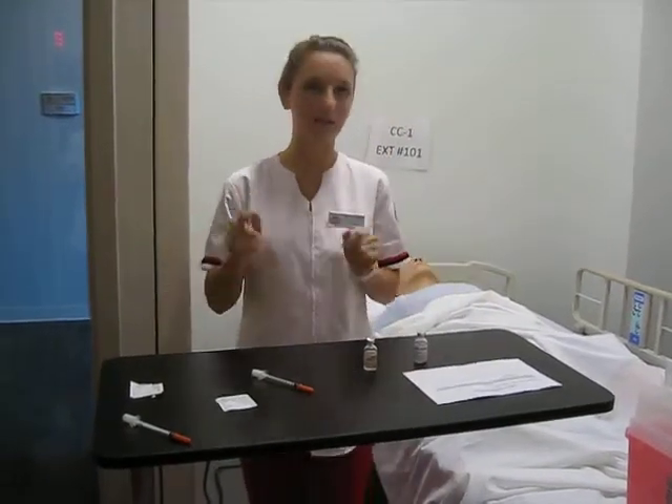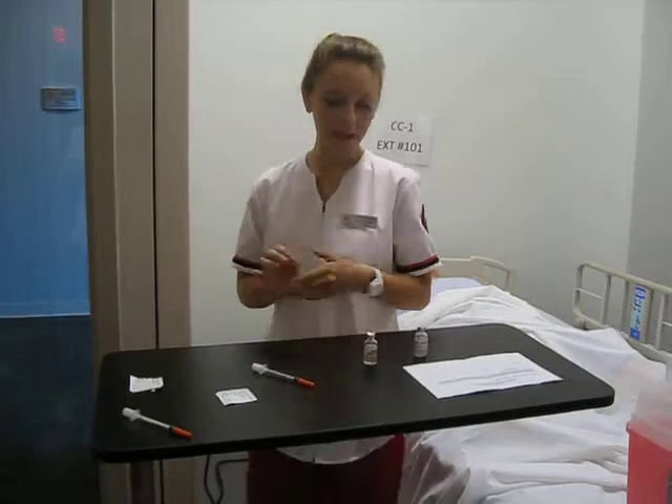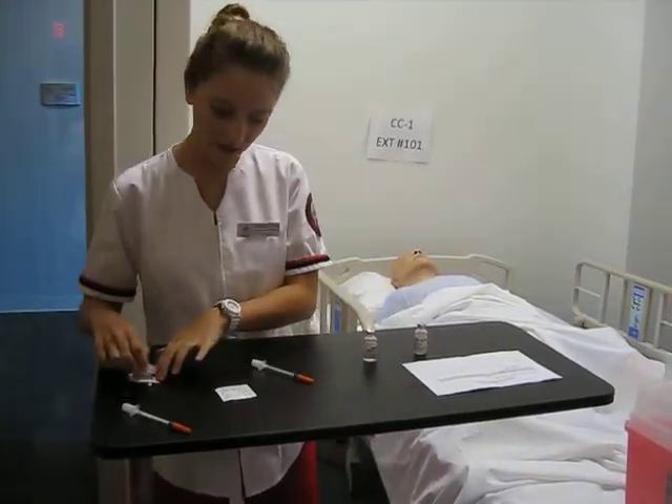Before I get started, I'm going to wash my hands, and I need to clean them with an alcohol swab.